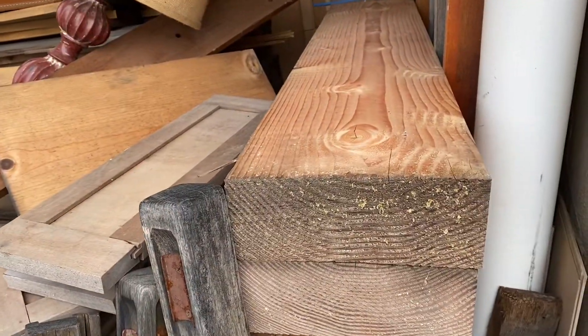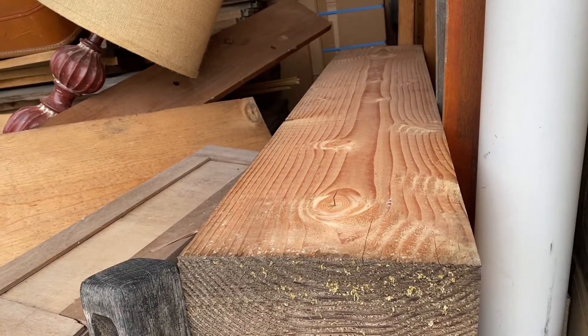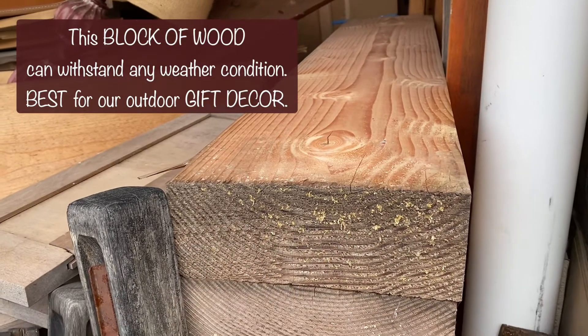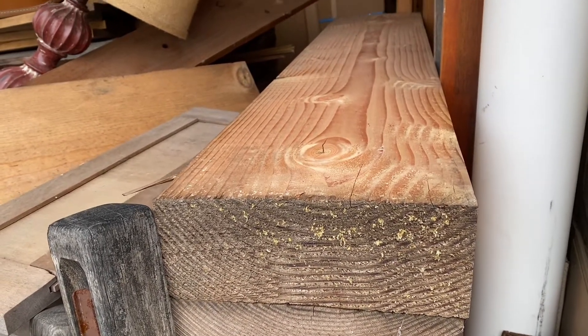Okay guys, so we just picked up our free pallets. These are the blocks that I think we're just going to make into a gift.